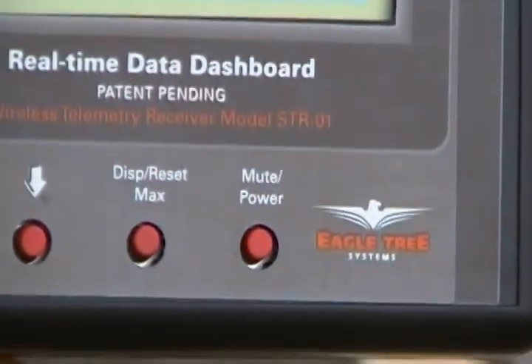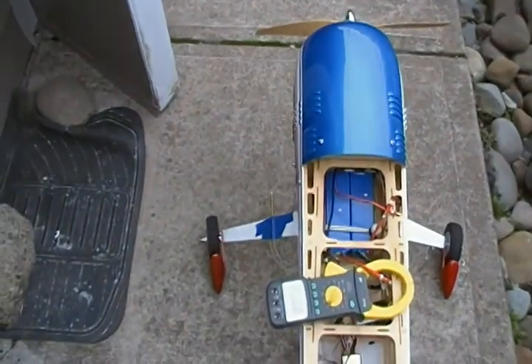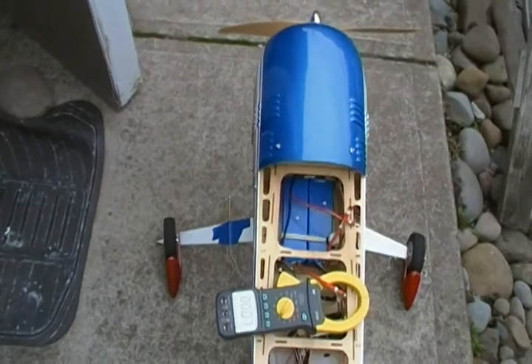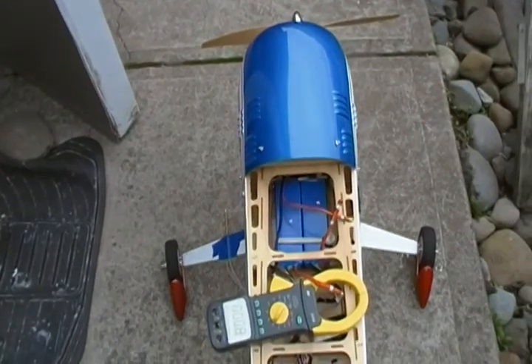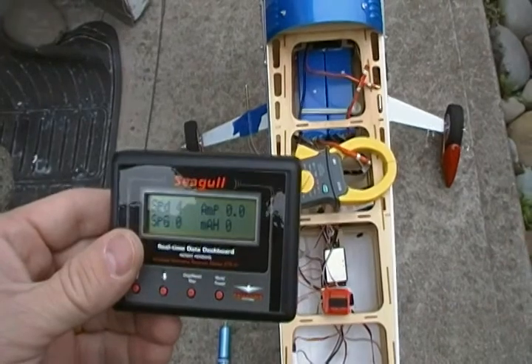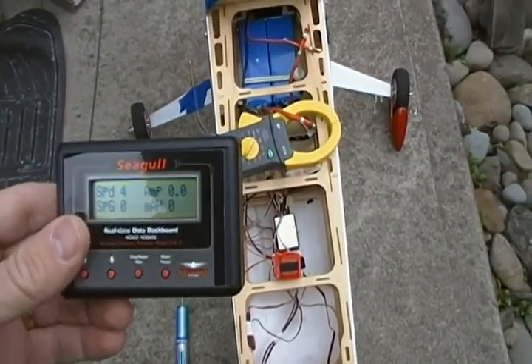Here's my Eagle Tree Systems Seagull. It's going to check the prop speed. I've taped the airspeed indication to the prop wash area of my plane so that I can monitor prop wash. This is also capable of giving me the current feedback as per its specifications.